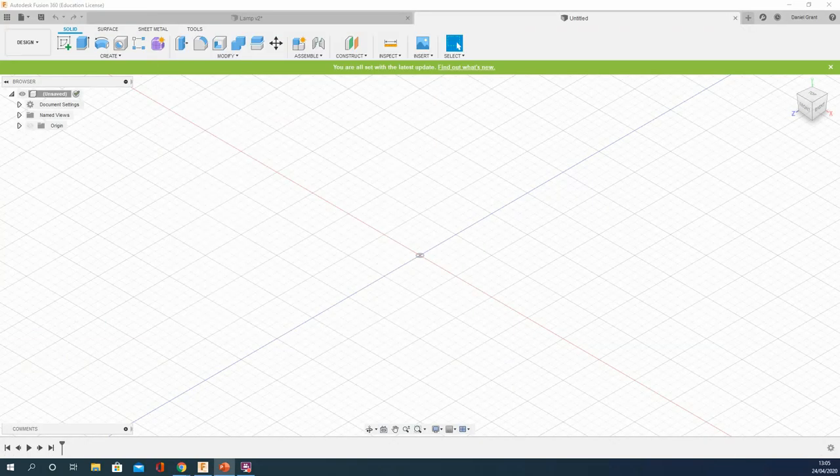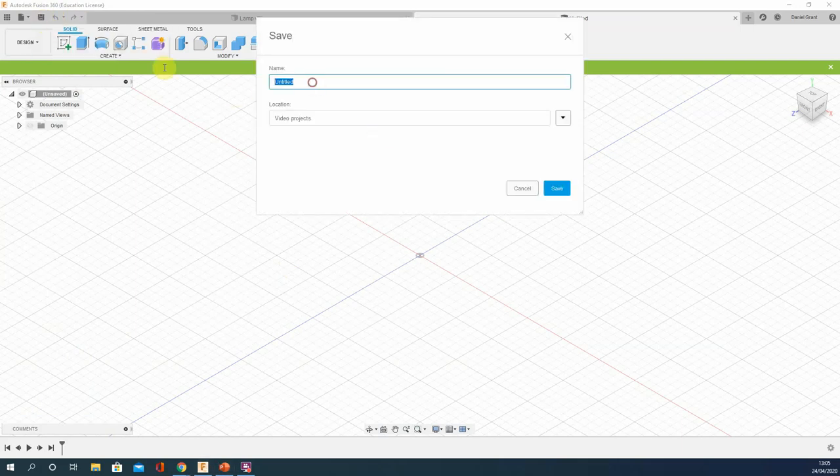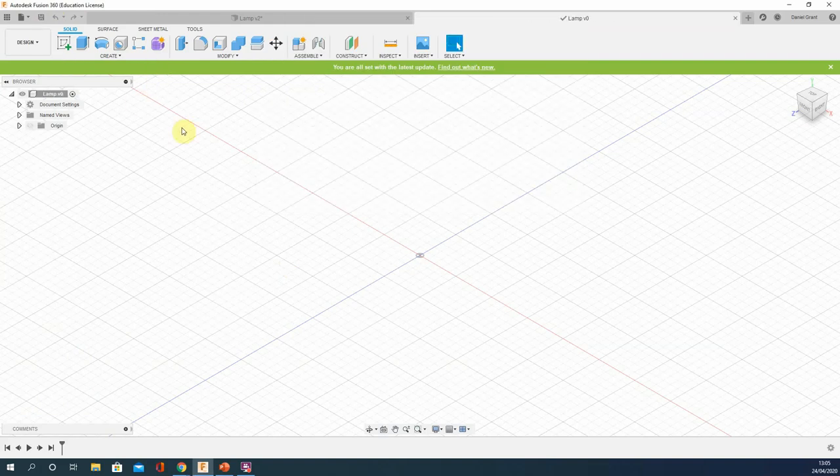The very first thing we're going to do is save our model. That's the first thing you should always do every time you start something new in Fusion, and we're going to call this 'lamp'. You can see it's changed the model name from 'unsaved' to 'lamp'.